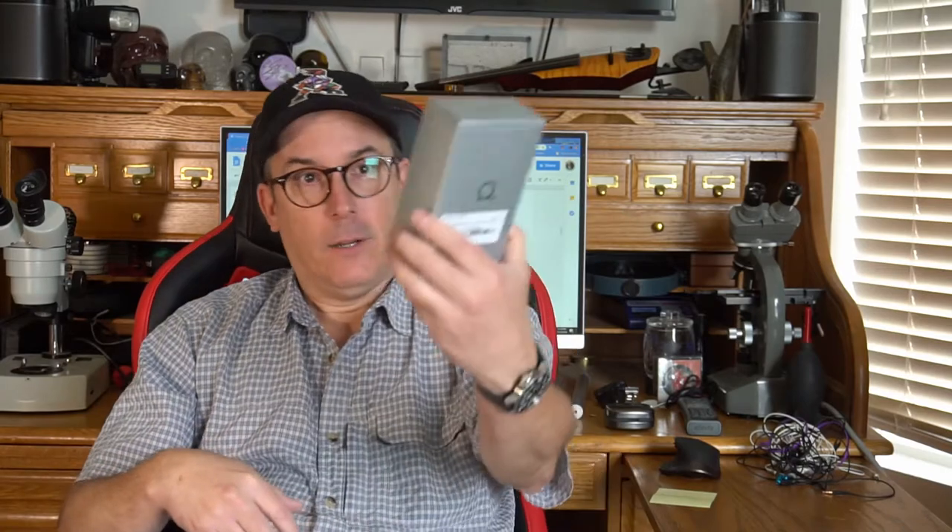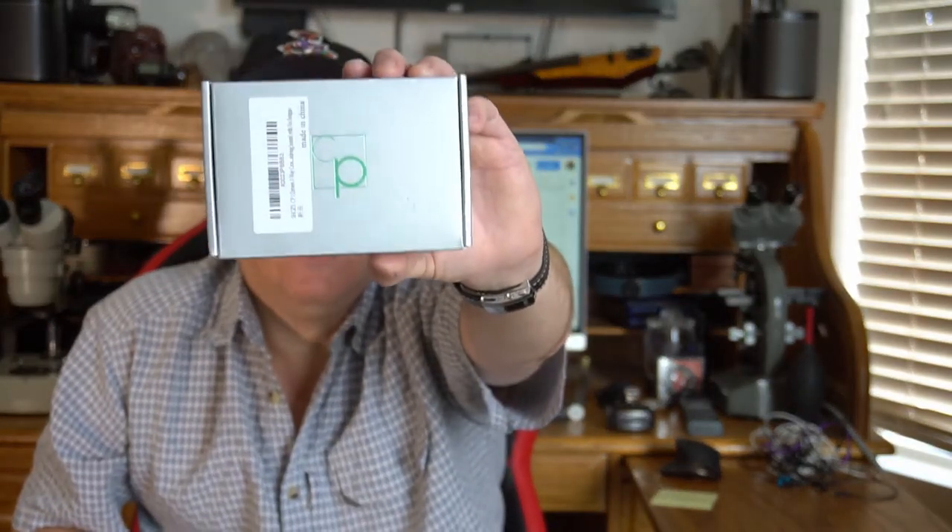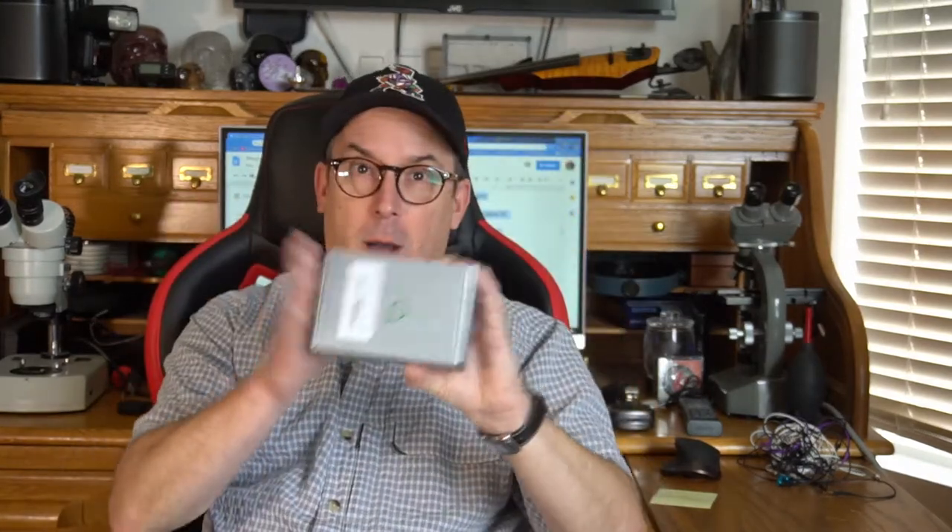Please click subscribe, hit the little bell icon, and you'll get a notification whenever I make a new video. Here's the box and I am already super impressed at least with the packaging. I don't have a ton of box to throw away — I got a little box because these are little in-ear monitors that don't need a great big package. Plus one to Shosi for not consuming valuable resources in packaging I'm going to throw away.